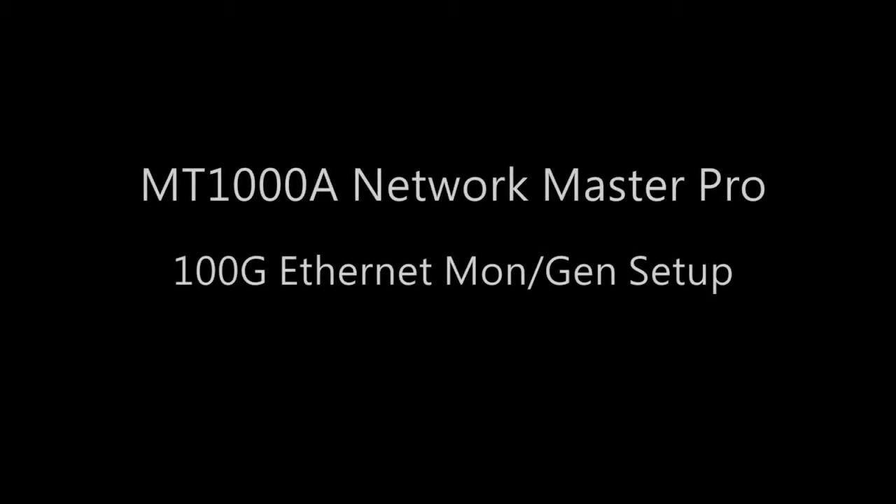MT-1000A Networkmaster Pro 100G Ethernet Monitor Generate Setup. Showing the instrument's setup should only be done once the customer has seen how easy it is to complete a test, get results, and produce a PDF report from a pre-configured test stored in the Favorites menu.